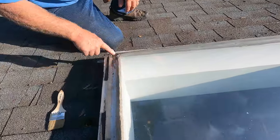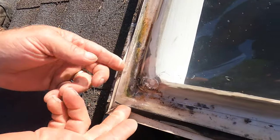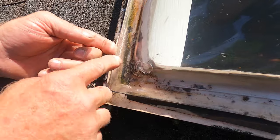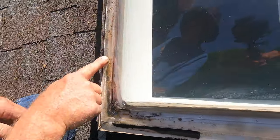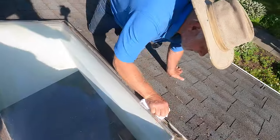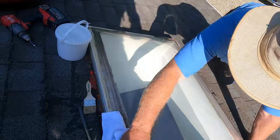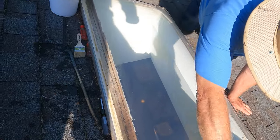Water accumulates — you see the growth of algae? The water grew there, and that's what you want to avoid, otherwise it's going to cause a leak. You clean this edge, you clean this area.